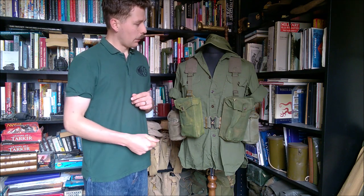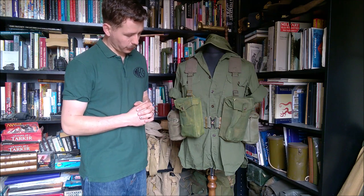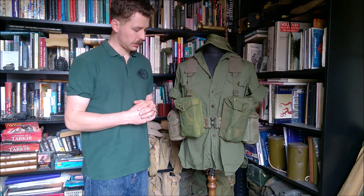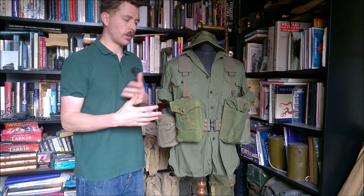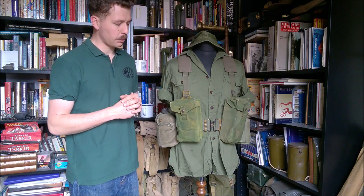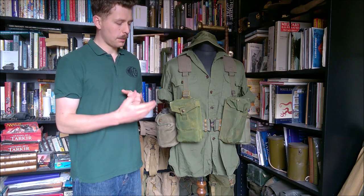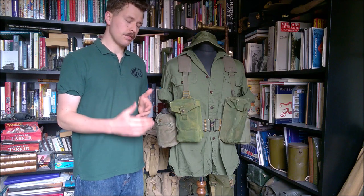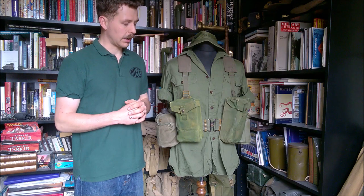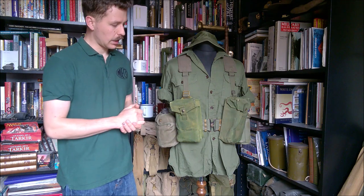The web equipment is a mishmash of M1956 American equipment and Australian made versions thereof. At the front here we have two basic pouches from the 1937 pattern British Commonwealth web equipment. These are both Canadian made and as you can see they've been dyed green. These are in Australian stocks of 1937 pattern. Canada seems to have provided a lot of web equipment to Australia, and a lot of Canadian pouches certainly turn up in Australia. British and even some Indian-made equipment ended up there as well. Those are the basic pouches at the front.